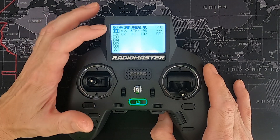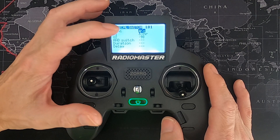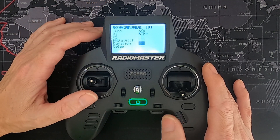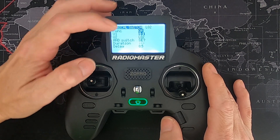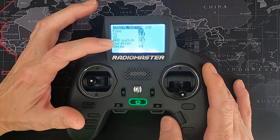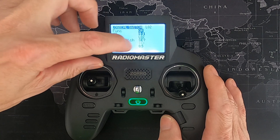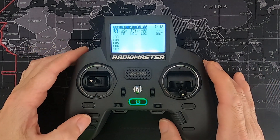Now we go into logical switches. These two logical switches are for the safe throttle. For logical switch one, pick the function 'A smaller than X', where A is your throttle stick — it must be the stick gimbal itself, not the input — and set V2 to minus 98. For logical switch two, the function is 'OR', with parameter one as logical switch one, parameter two as logical switch two, and your arm switch in the forward position. Down at the bottom, put in a 0.5-second delay.